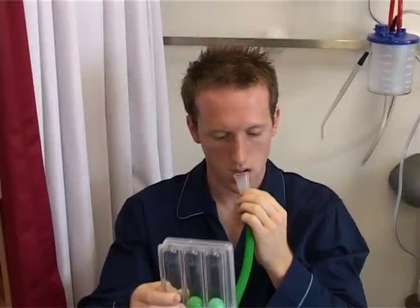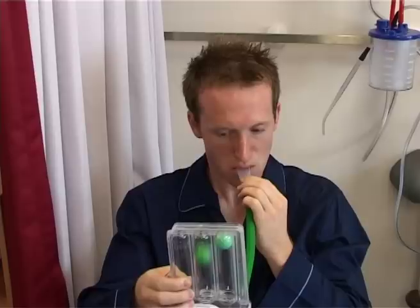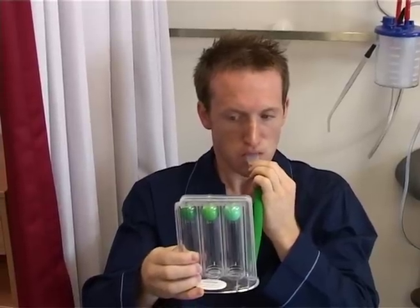Hold the spirometer upright and seal your lips tightly around the mouthpiece. Inhale slowly and deeply to raise the balls in the spirometer.